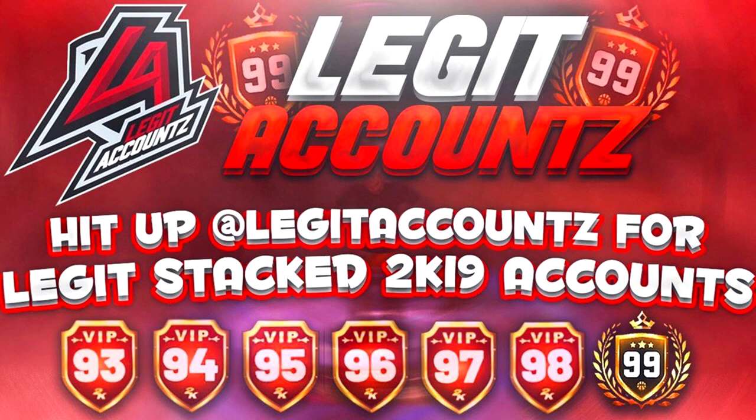Before we get started with today's video, if you guys are looking to buy a godlike NBA 2K19 account, make sure you guys hit up Legit Accounts — 100% legit. The link will be in the description.